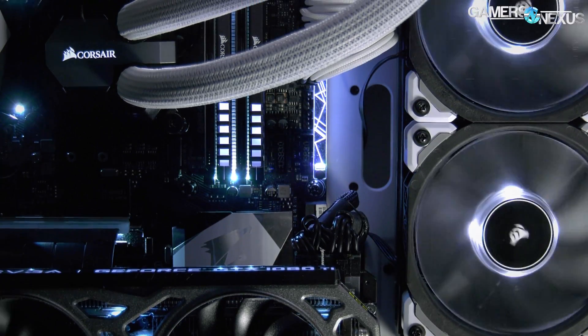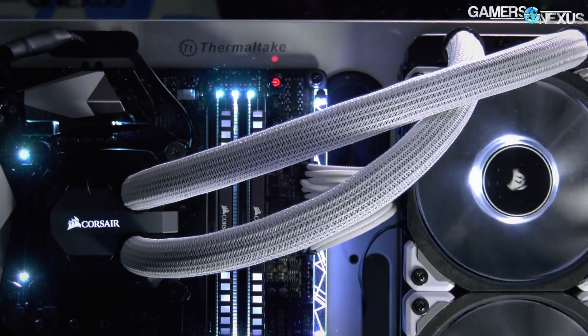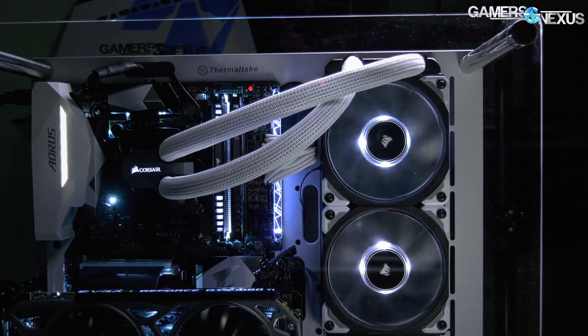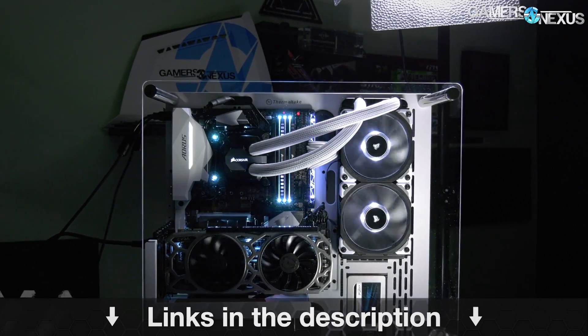Before that, this coverage is brought to you by CableMod, already well known for their work in custom sleeved power supply cables. CableMod is now venturing into liquid cooler tube sleeving with their new AIO sleeving kits, compatible with Corsair and NZXT as of now. Check the link in the description below for more information.